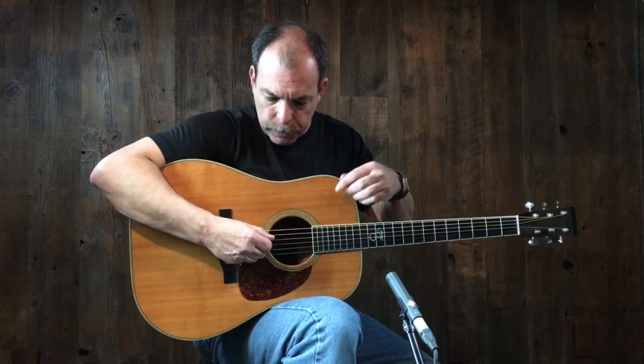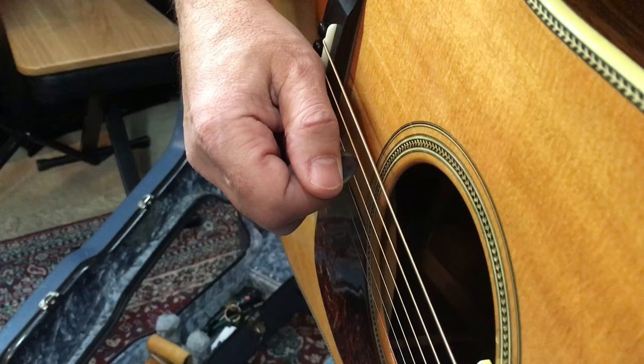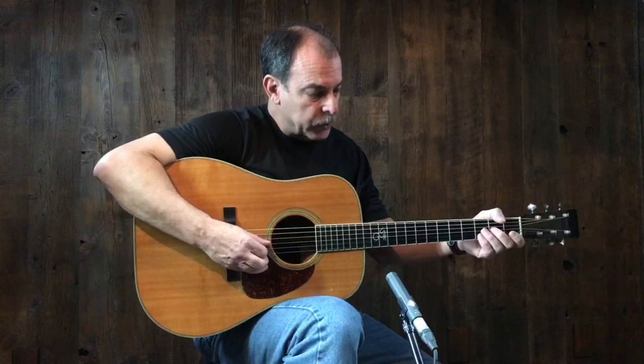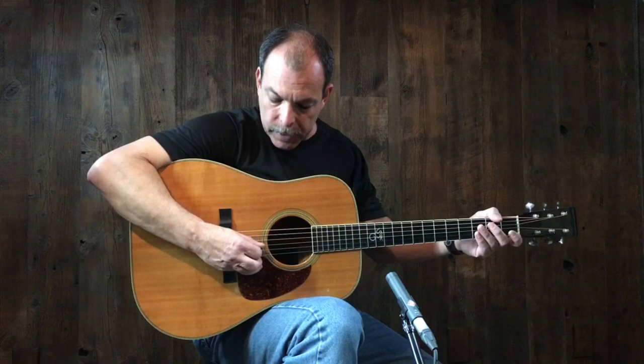Now that we know how we're holding the pick and where we're placing it, let's talk about pick depth — how far in does the pick go? Looking down, you can see the tip of the pick inside the strings. You don't want too much pick in the strings, but you don't want too little either. You want just enough so that the pick can fall through the string and not get hung up. Too much and you can't get out; too little and you'll miss. Pick depth is essentially how far in the pick goes into the string set — just enough to make good solid contact.